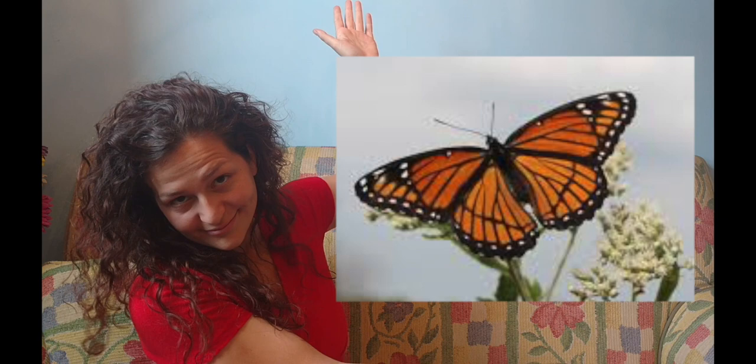Next one. Yep, that's a viceroy. Well done. And if you didn't get it, it's okay — we'll have a few more chances. Here's another one. It's a monarch. Good job.